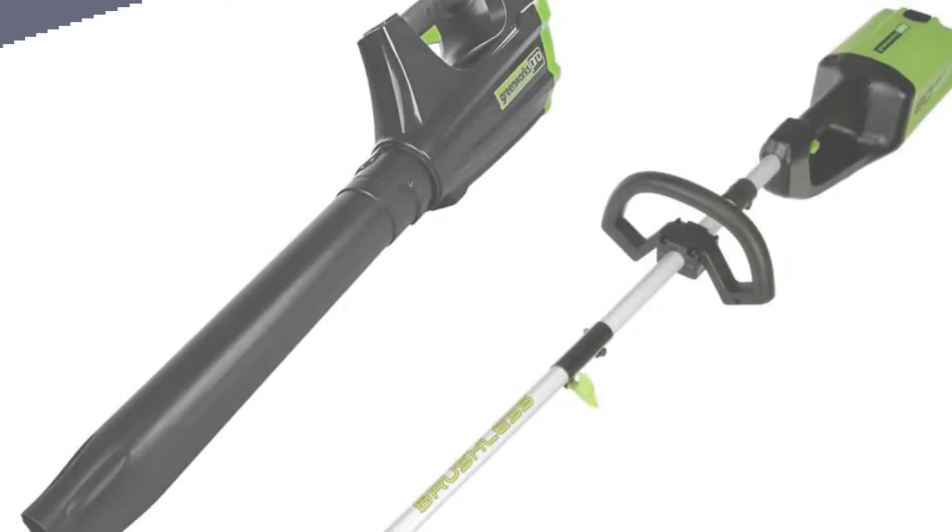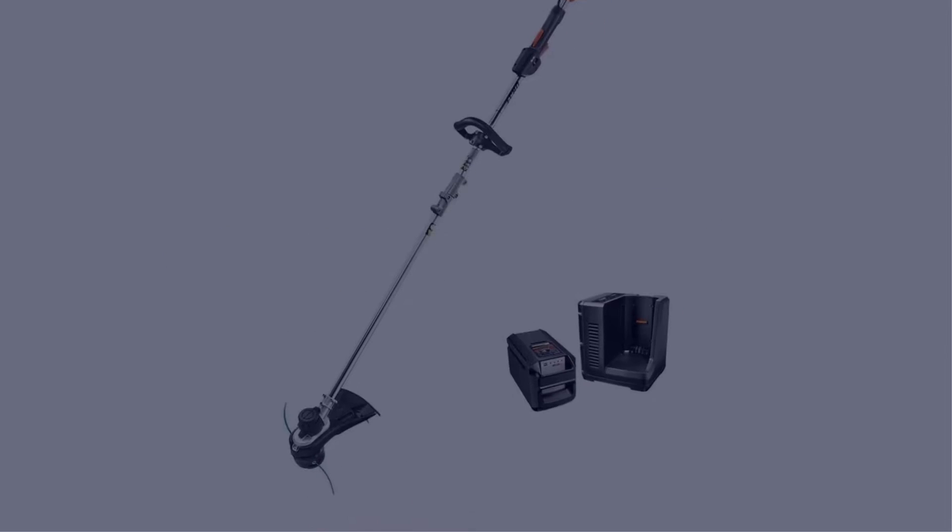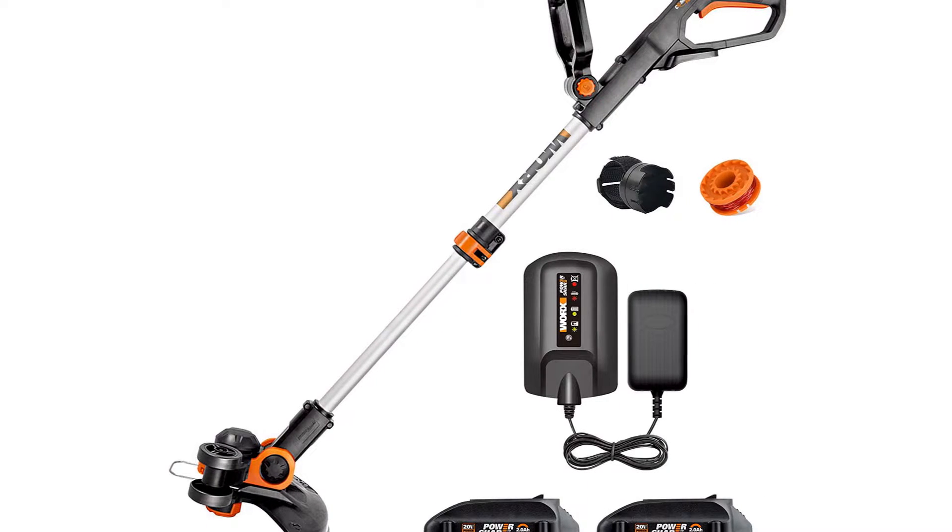Today I have come up with a list of the top 5 best electric grass trimmers of 2022 in the market that are worth buying. So let's get started.